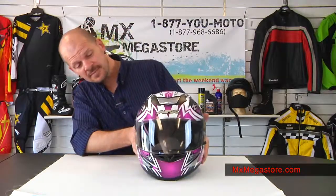Welcome to IMAX MegaStore. Right now let's take a look at the AFX FX95 motorcycle helmet collection. Today we're featuring the Mega Series in fuchsia. It's a really cool colorway with interesting graphics and some nice shading in the coloring. Very beautiful.